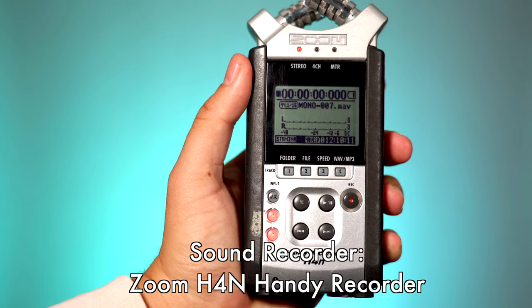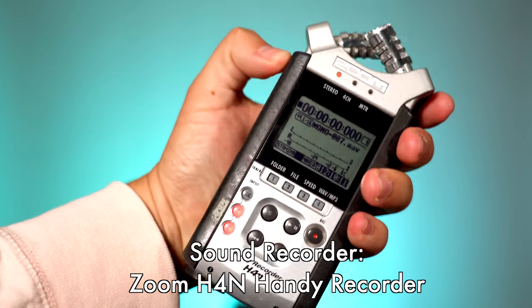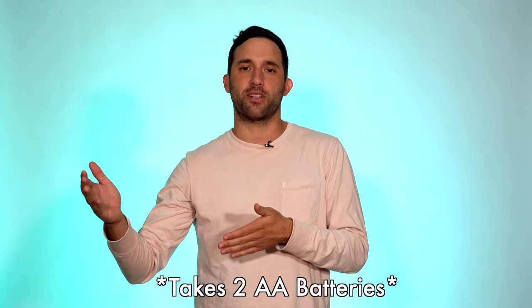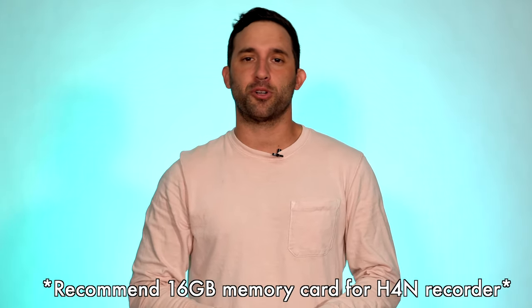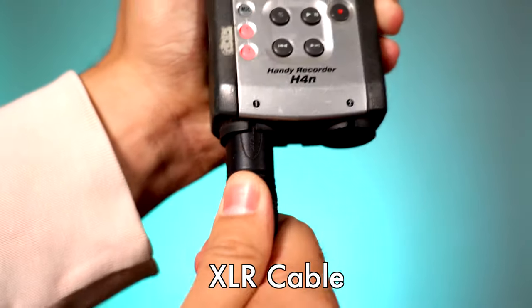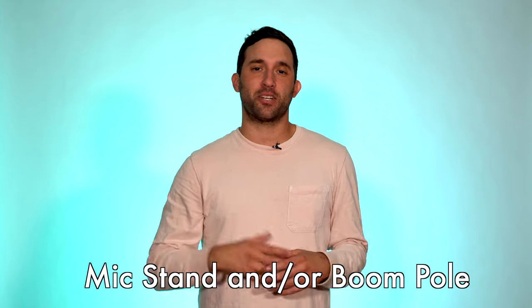For this setup, a couple of must-have accessories you really can't do without. You need a recorder — the recorder I use is an H4N Zoom Recorder. It's super handy. The one thing with this recorder is you really need to get batteries for it, so look into rechargeable batteries. I have about six rechargeable batteries that I charge up after each shoot — it saves money and it's good for the environment. You'll also need a 16 gigabyte memory card. Then you would need an XLR cable — I'd recommend getting a 25-foot XLR cable. That'll give you the flexibility to move the recorder away from the mic.